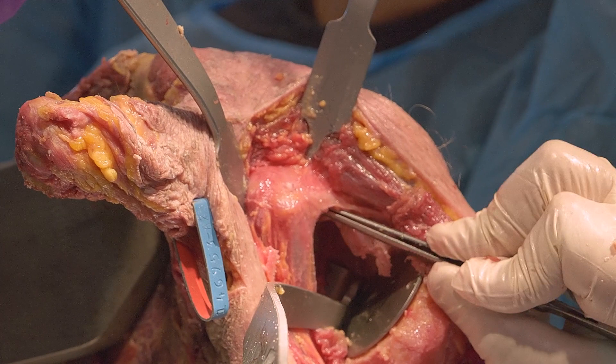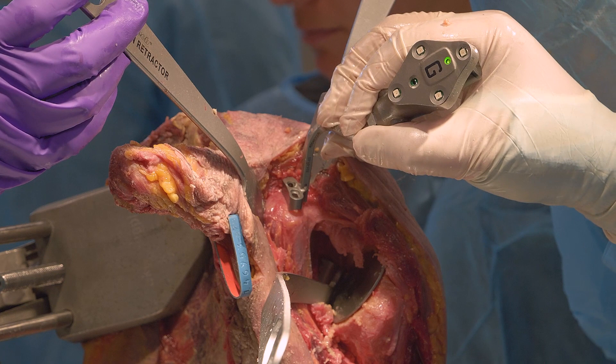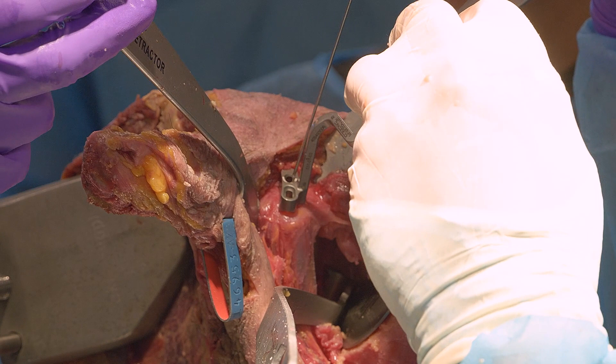I am pointing at the anterior aspect of the coracoid base. This is where I'll be starting my medial screw for the coracoid block, which makes it easier to identify with adequate coracoid base exposure. As a surgical tip, you can aim the coracoid tracker towards the GPS unit to help improve visibility of the tracker. You just need to ensure that the medial coracoid pin is aiming towards the coracoid base to get adequate fixation.